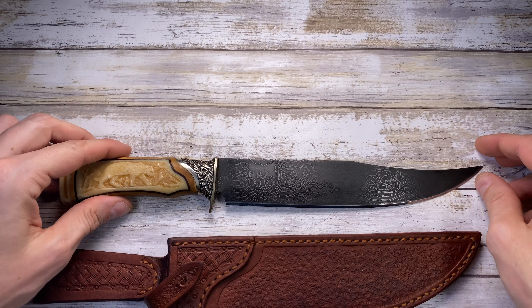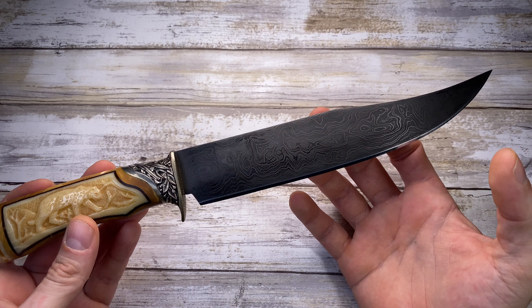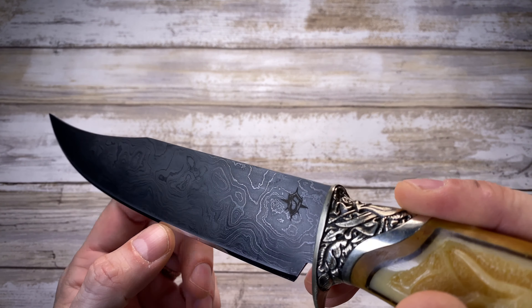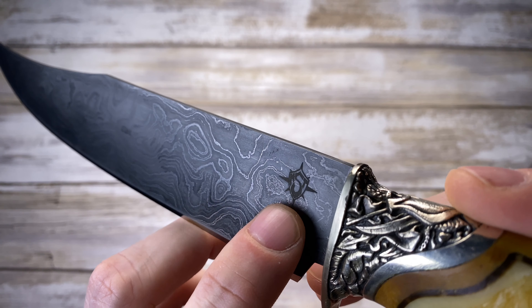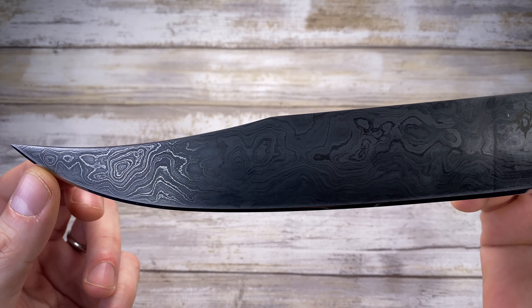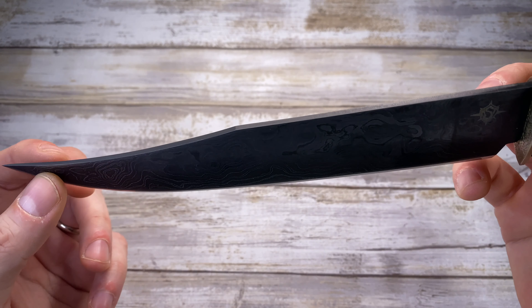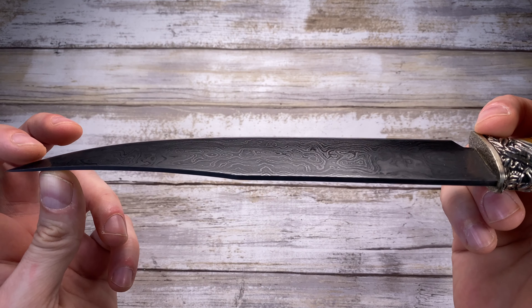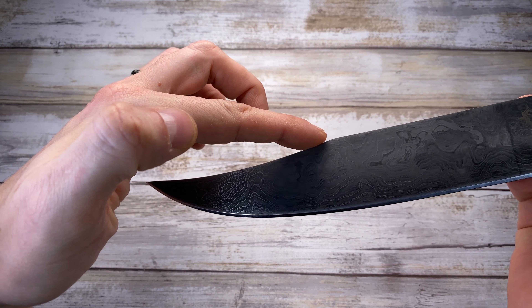The blade itself is very attractive — it has a really attractive design. As you can see, you can see over here the logo MST, nicely engraved — looks like a fire mark. You've got a really cool looking Damascus steel blade. The stock is around four millimeters so it's quite sturdy.